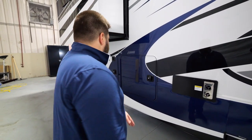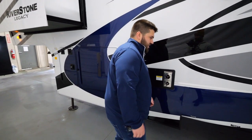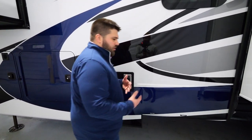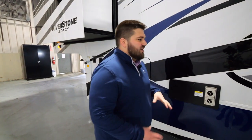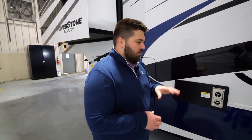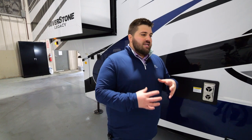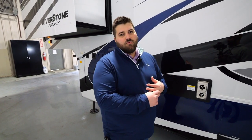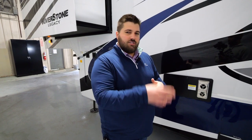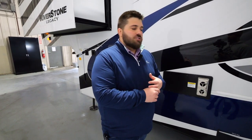We do 40,000 BTU Suburban furnaces on all of our units. When you're looking at one of our units, I always say touch it, give it some knocks. We are going to build a three-inch wall. Our skirt metal is going to be 040 metal — most manufacturers use 030 or 024. Our metal wraps all the way to the high beam; it's sturdier and doesn't flap in the wind. Even our fender skirts are a molded fender skirt instead of a flat plastic one, so they have a little more strength and rigidity.